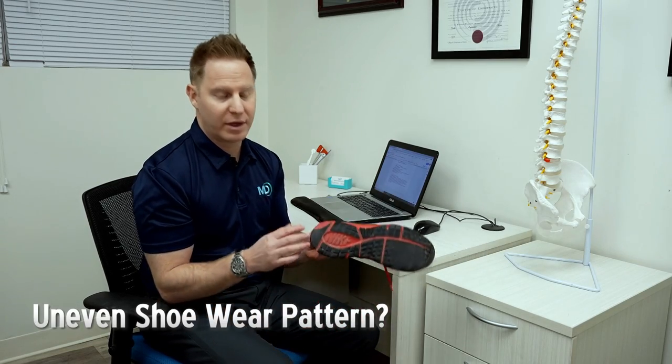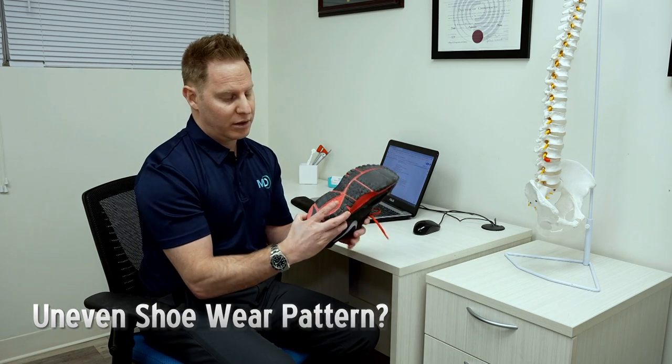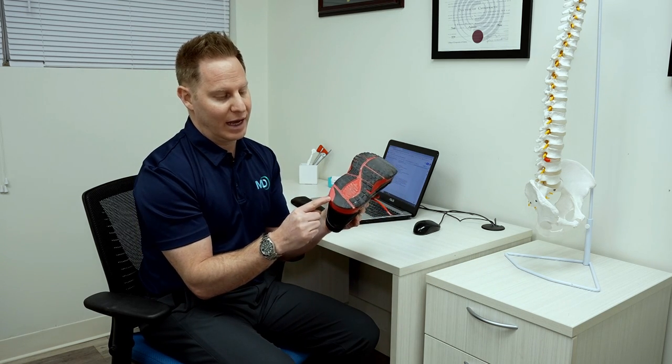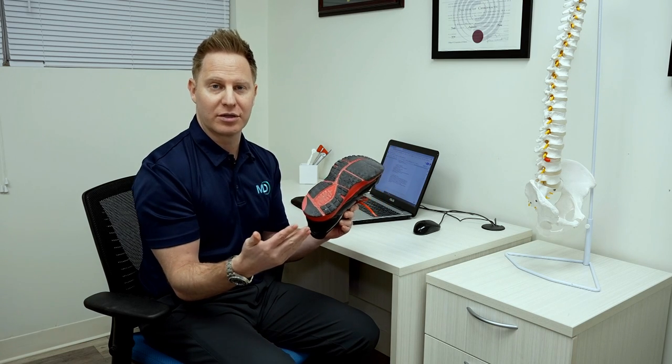Oftentimes patients notice that they have an uneven wear pattern on the bottom of their shoe. They come in and say the outside or the lateral aspect is more worn down than the inside, and they're concerned.